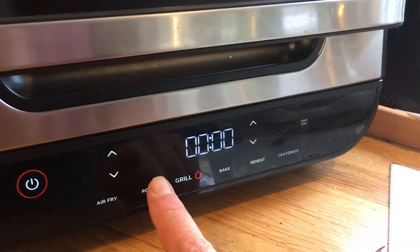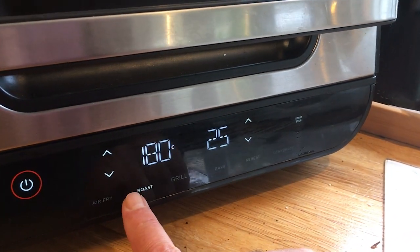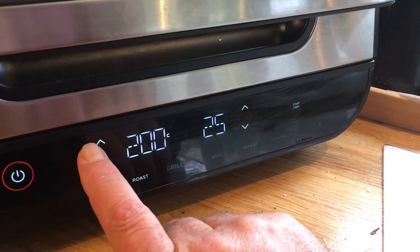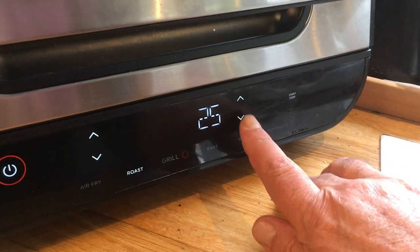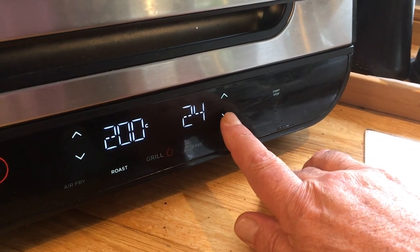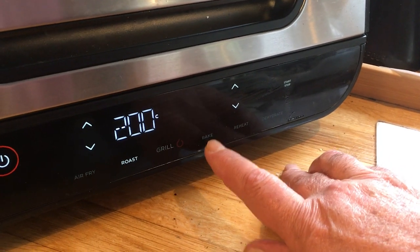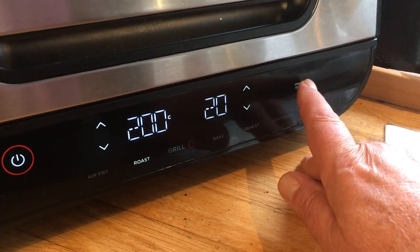Okay, first set your air fryer to roast, put the temperature up to 200 degrees centigrade, drop the time down to 20 minutes, then start.